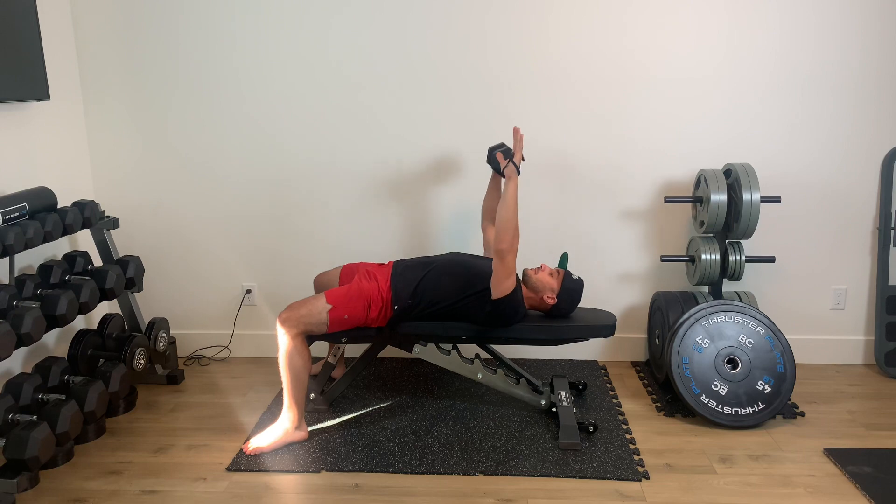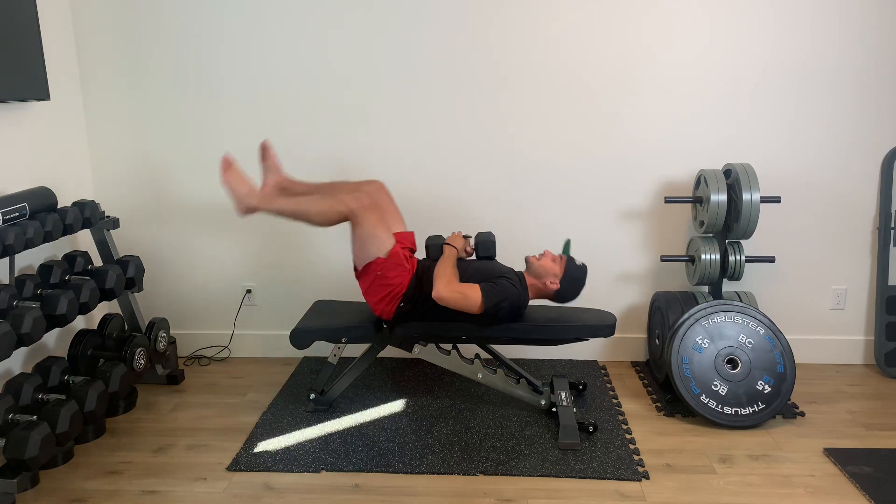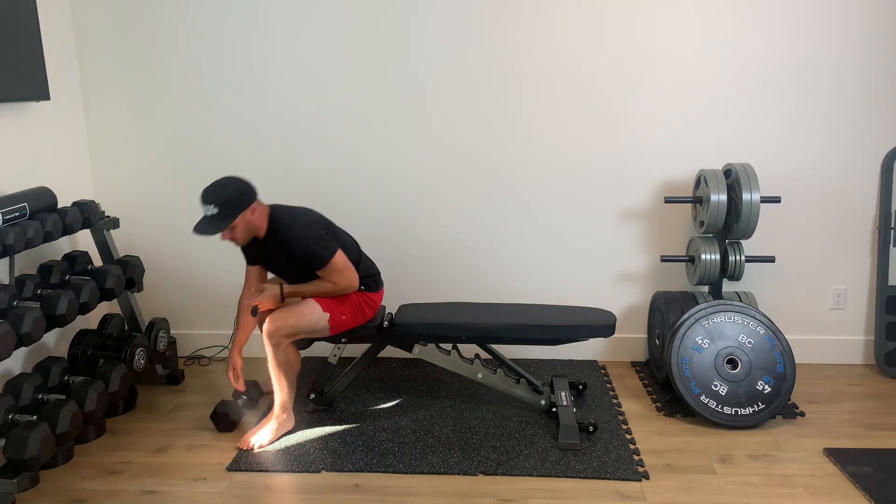Up, one, down, up, two, down. And when you're done, you need to either place the dumbbell on the floor, or you just prop your legs up and drive that dumbbell forward.